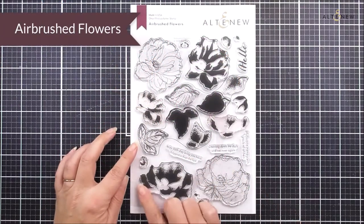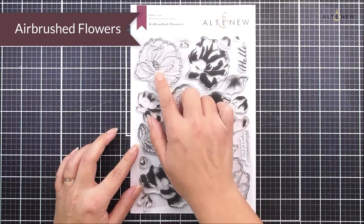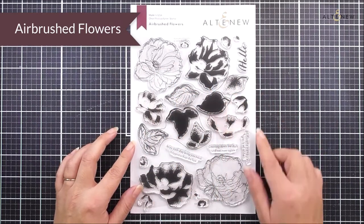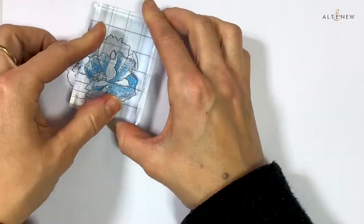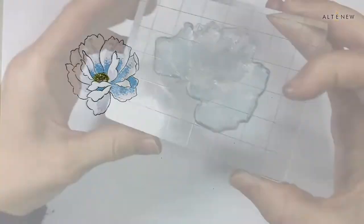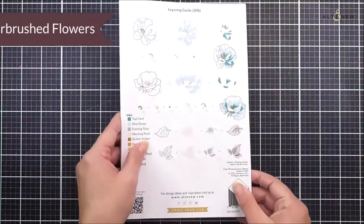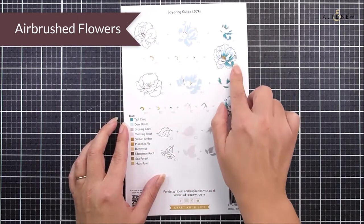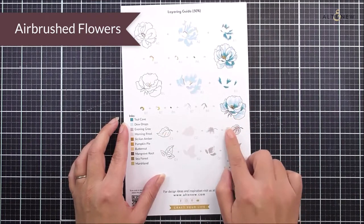First up we have Airbrushed Flowers. This is a six by eight stamp set and as you can see we have two beautifully large flowers with a number of layers, and two leaves again with a number of layers too. We also have a number of different sentiments that can be used for many different projects. If I flip this over you can see the layering guide on the back of the packaging to show you how to layer up these roses and also these leaves.